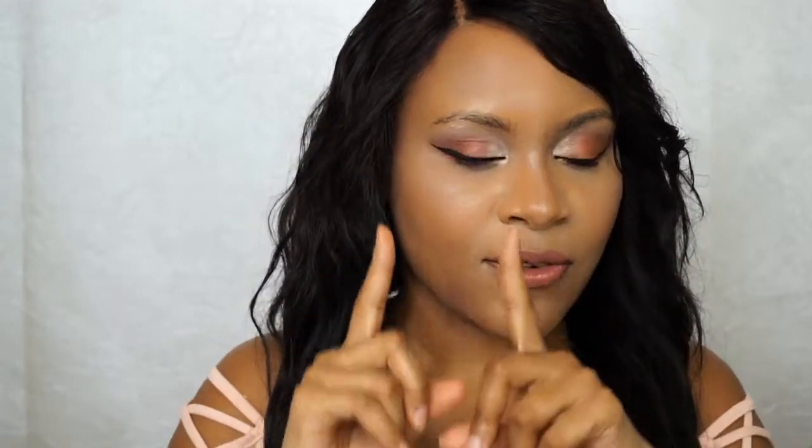My makeup is already done. Normally I start off doing my eyebrows, so it was a little different for me today, but for the sake of this video I do my eyebrows last. I'm going to work on this eyebrow because I think that's easier for you guys to see with the camera — just show you step by step how I carve out my brows and shape and fill them in.